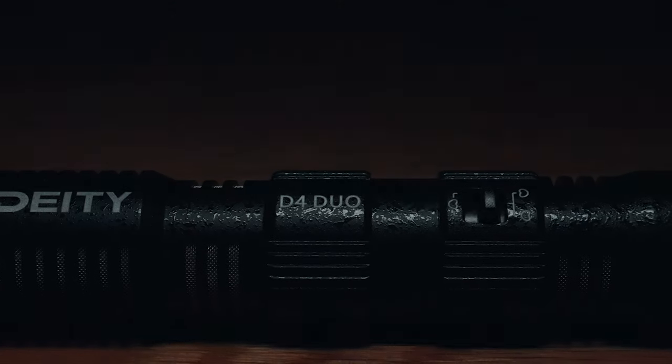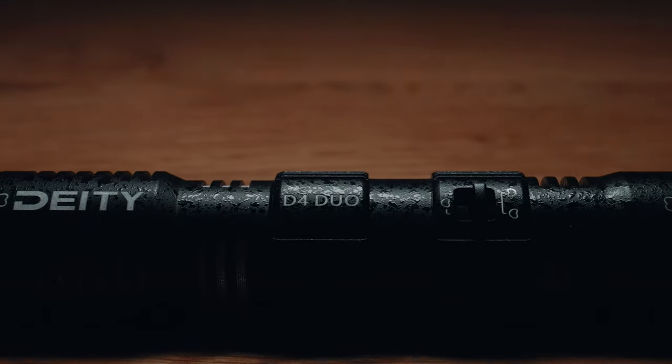Next, let's go on to audio. You can see I have attached to my A-cam all the time the Deity D4 Duo. That is one of the most cool design products I've reviewed in terms of on-camera microphones, because it can be showing you something from my view and it will be picking up my voice from the front. It's just so cool, and it stays on there all the time for scratch audio, because it's just better quality than the built-in mic on the camera.